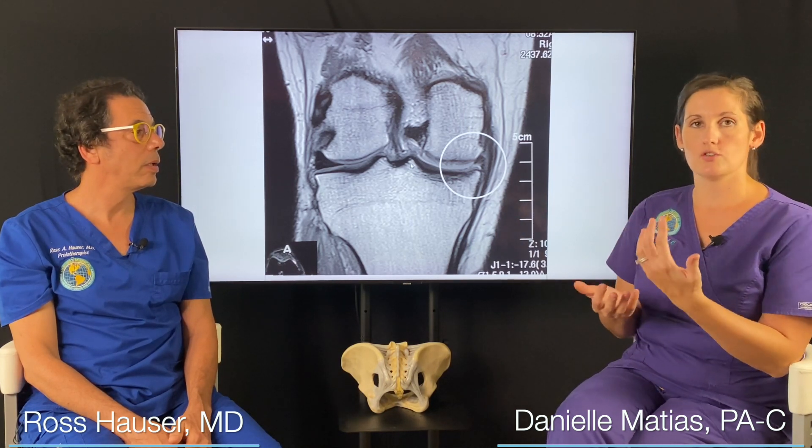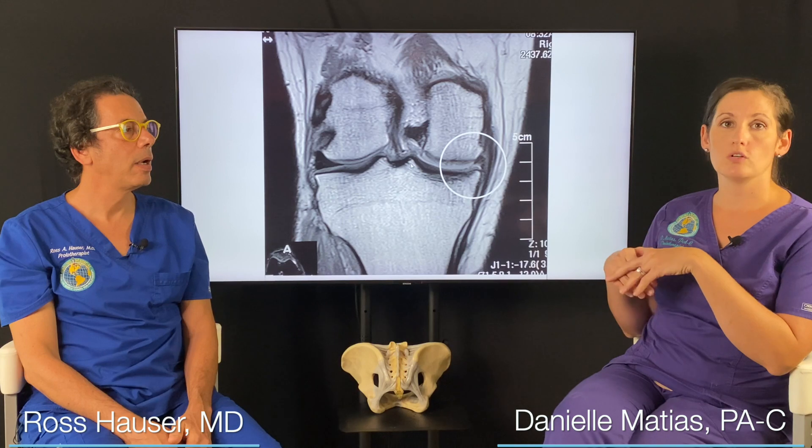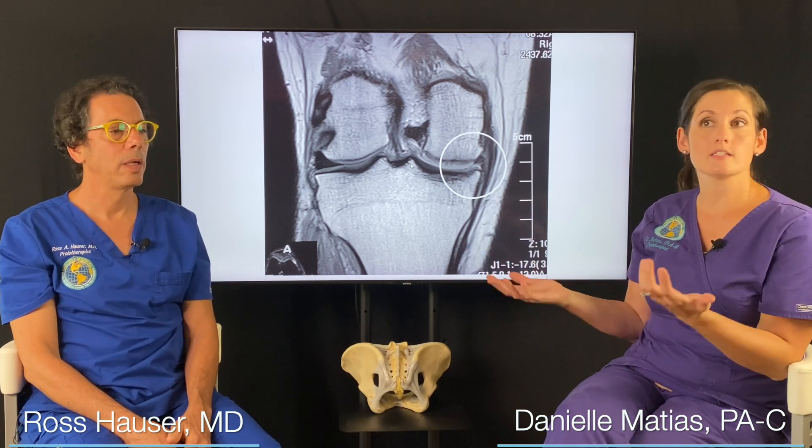MRIs, of course, are often done with you laying down and your goal is to be as still as possible to get these images. So if you're someone that maybe has no pain laying down but a lot of pain with stairs, walking, or tennis, it may not give us all the information that we need — just because you're not moving, you're in your painless position.